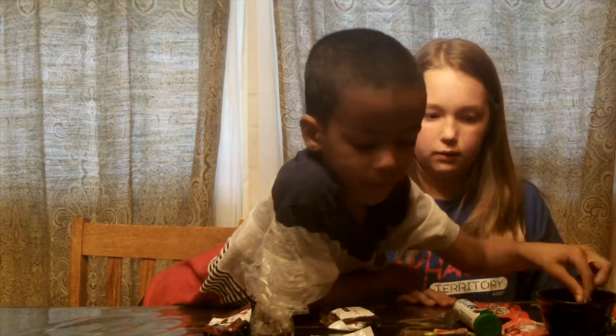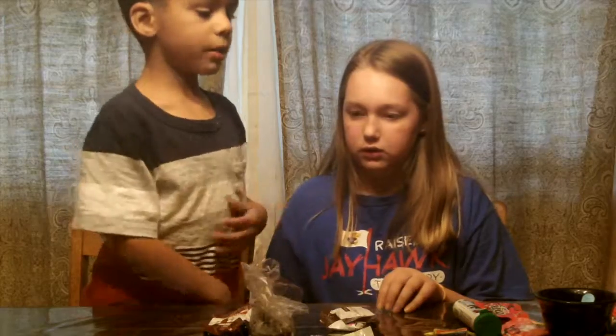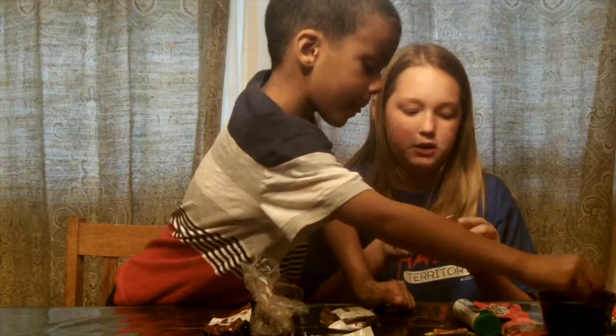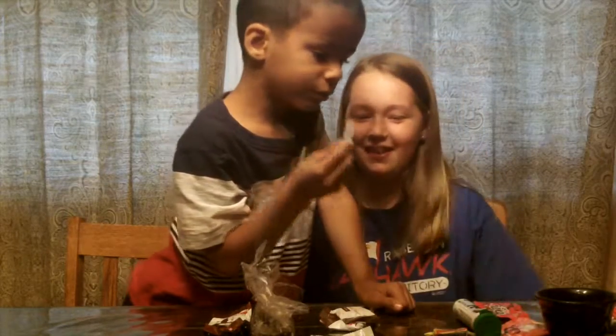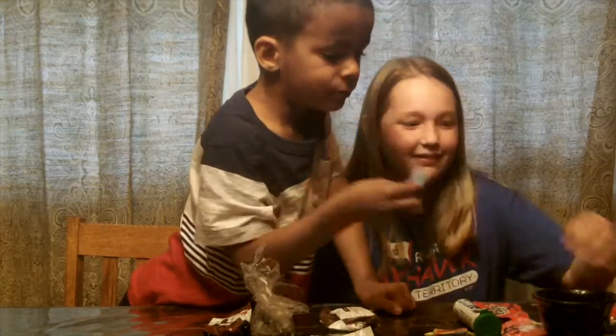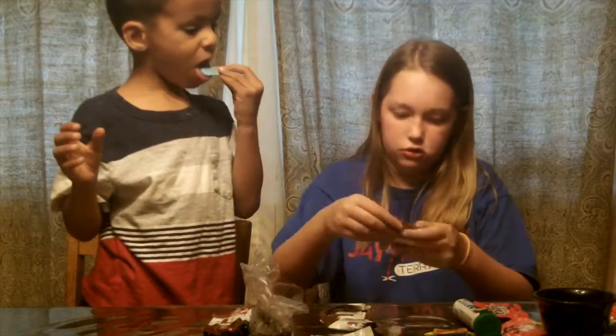Next one — do you want to try the roasted strawberry? This is Andy's peppermint chocolate. You don't want to try it? What do you want to try, then? Let's just try this one — this is Russell Stover cookie dough.